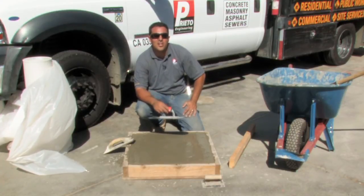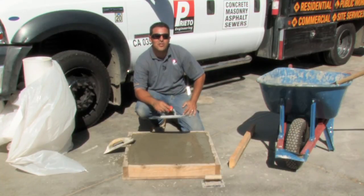My name is Giuliano Prieto with Prieto Engineering, and I thank you for watching my video and learning how to install an interior concrete floor.